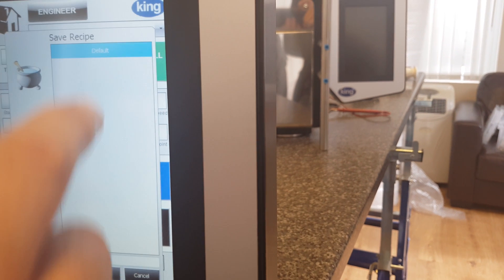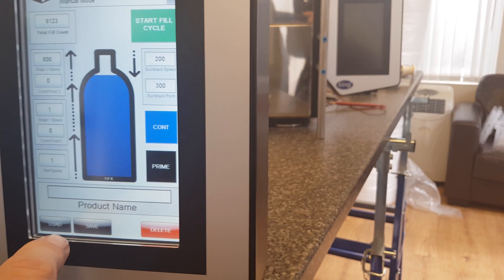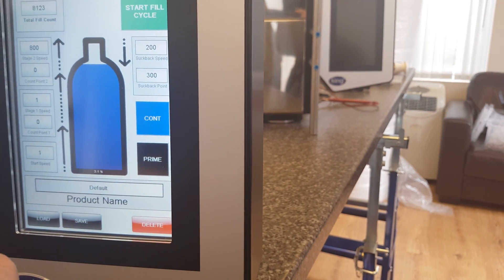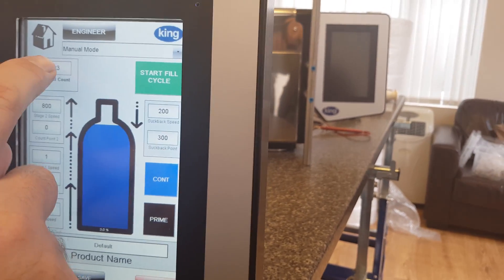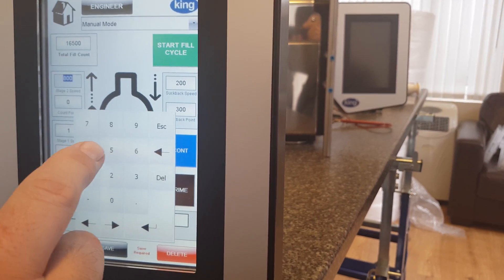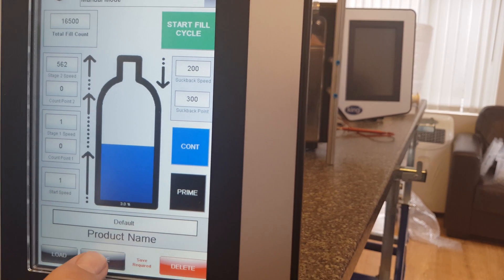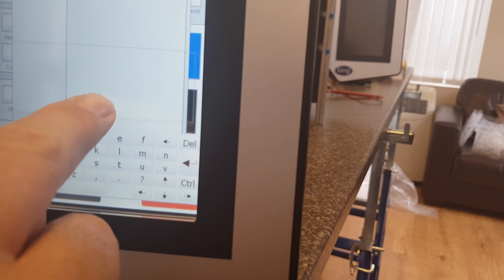So if we save that as default — save — that's correct. It saves the name 'default'. Then we load 'default' and load. So if we wanted to change product and change to a different account, and after some testing we worked out how it best fills and at what speed, we would save the product and might call it a different name. There's a little square here that allows you to move the screen, because sometimes the buttons are underneath.